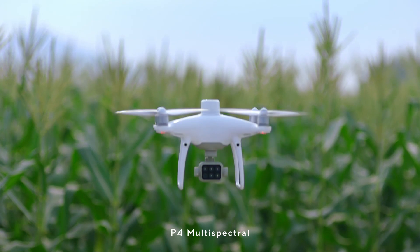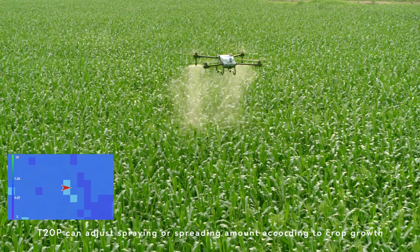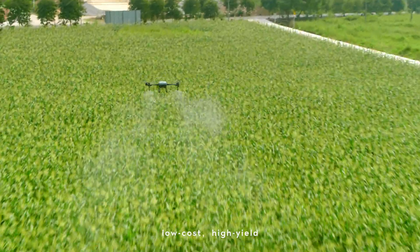The P4 Multispectral generates prescription maps, and the T20 Pro can adjust spraying or spreading amount according to crop growth — targeted treatment, low cost, high yield.